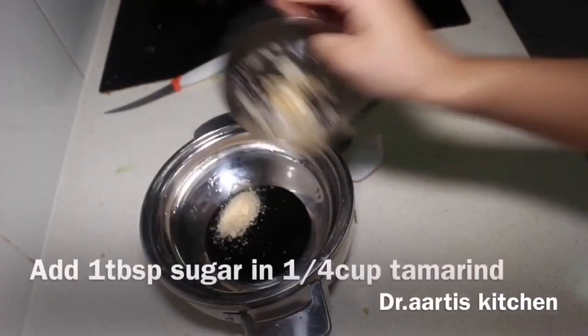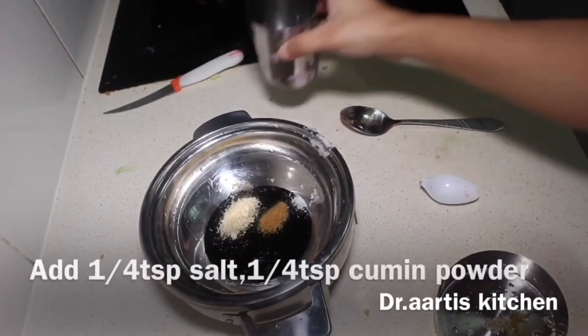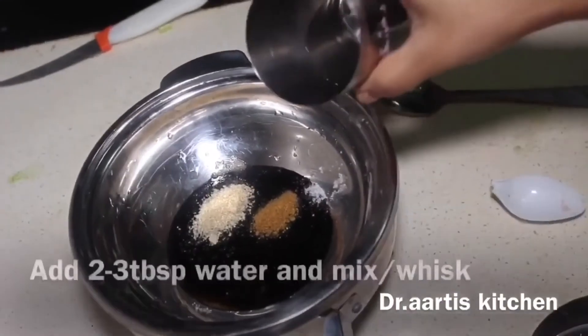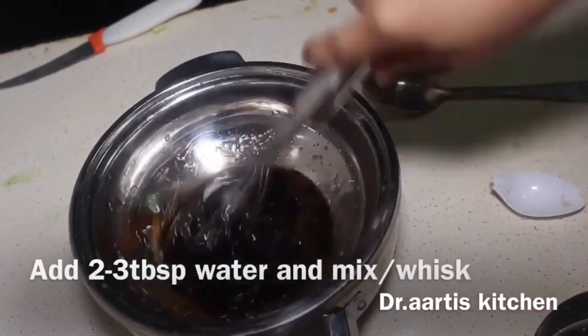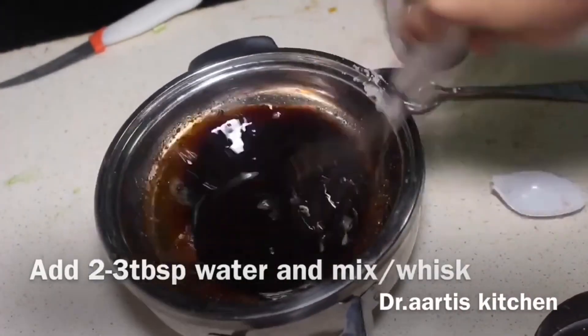For the tamarind sauce, add 1 tablespoon sugar and 1/4 cup tamarind. Add 1/4 teaspoon salt, 1/4 teaspoon cumin powder, water, and tamarind pulp. Mix together and the tamarind sauce is ready.